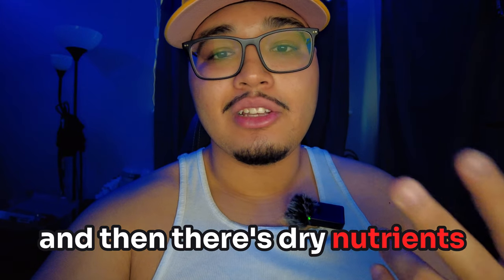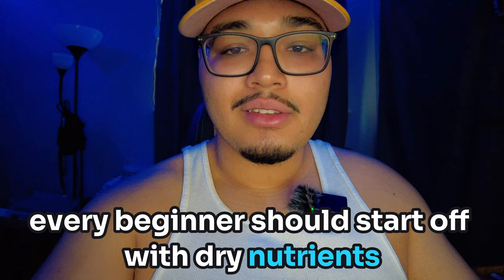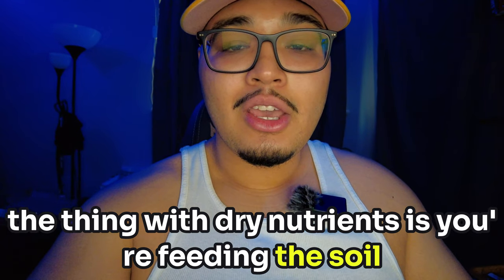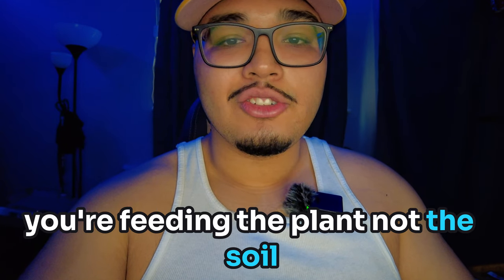There are liquid nutrients and then there are dry nutrients. I think every beginner should start off with dry nutrients. The thing with dry nutrients is you're feeding the soil, not the plant. With liquid, you're feeding the plant, not the soil.